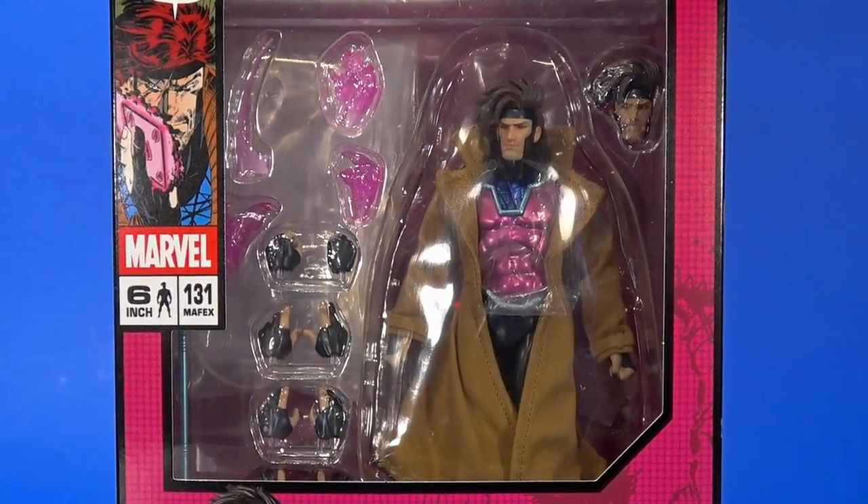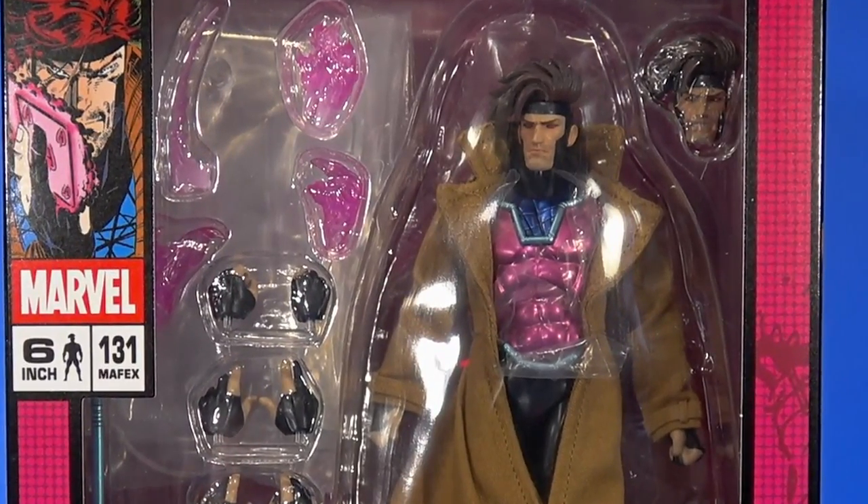Today we're going to take a little look at the Medicom Mafex Marvel X-Men Gambit. Now, we've had our ups and downs with Mafex. I remember back in the day getting C-3PO and Superman and absolutely hating it, swearing off the line — to hell with Medicom. But since then they've upped their game. They've put out a lot of fantastic action figures. There are still QC issues here and there, some odd choices, but for the most part I've enjoyed everything I've gotten.